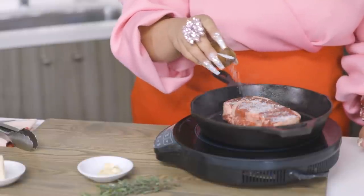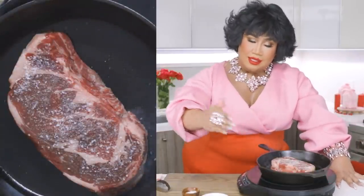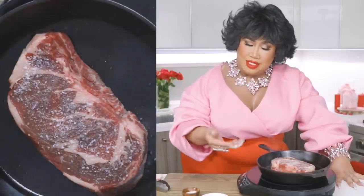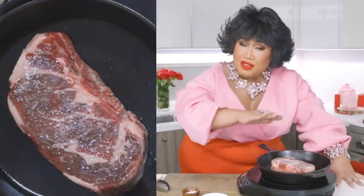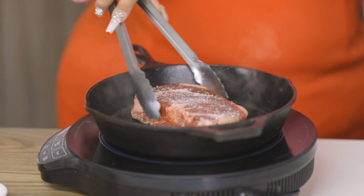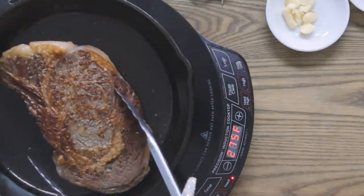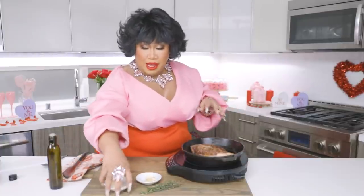Smells delicious already. I'm going to go ahead and season the other side and let that go for about a minute or two. Here is the secret: do not touch it, do not bother it. Just let it do its thing because this is going to get a nice beautiful crust. You want the fat and the olive oil and the salt to do their thing so we have a beautiful texture on the outside. The first side has laid down untouched for about two to three minutes. I'm going to flip that because the bottom's looking real nice — be very careful. Look at that!